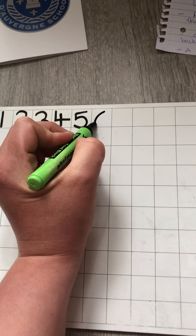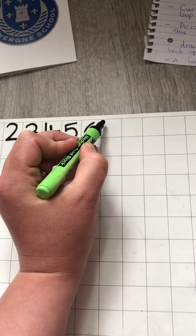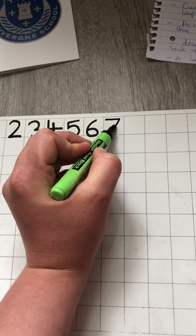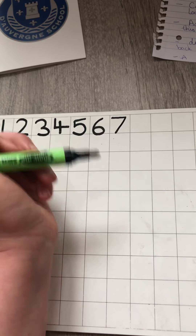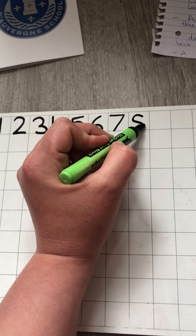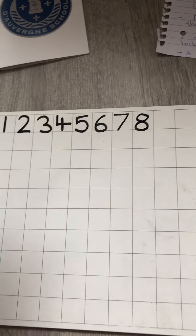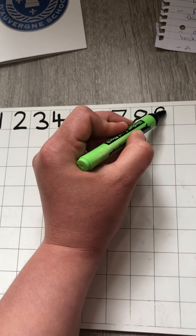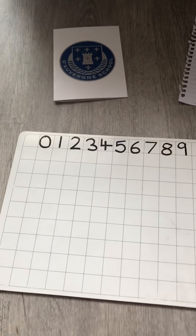Curve the line and make a loop. Across the sky and down from heaven, that is how you draw a seven. Draw a ssss, do not wait, climb back up to make an eight. A loop and a line makes a nine. Well done everybody, can't wait to see your writing.